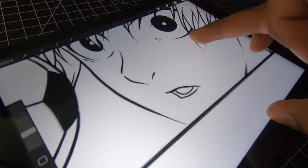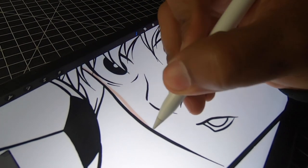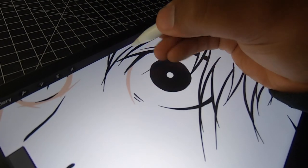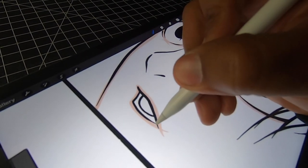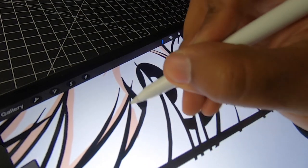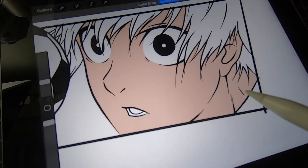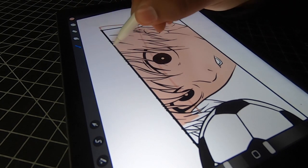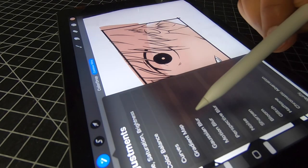Now we're gonna be moving on to my favorite part — we're gonna start coloring. I always like to start off with the skin tone. Right now all we're doing is just tracing the outline, and once we're all done with that we're just gonna fill it in. Now we're gonna be adding some shadows — all we're doing is just blocking it in, and we're gonna use the gaussian blur to blend it together.